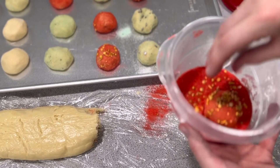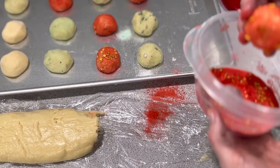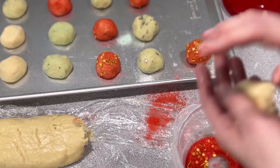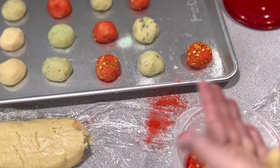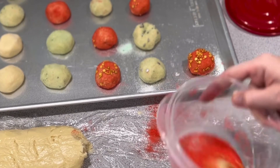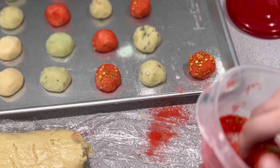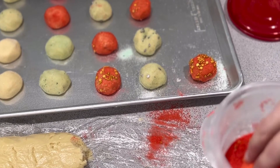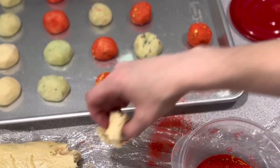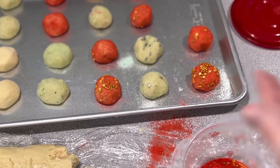Someday the kids are gonna watch this video and be like, 'Oh my gosh, I wish I would have been helping mom — it looks so fun!' Those cookies turned out so delicious. This is why I make videos; if no one else watches, maybe someday my kids will be 45 years old and say, 'Oh yeah, mom used to make YouTube videos.'